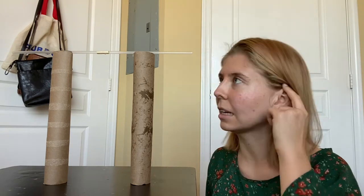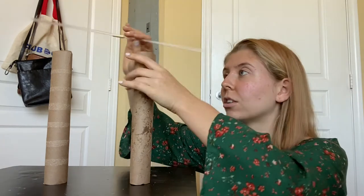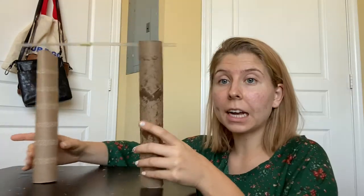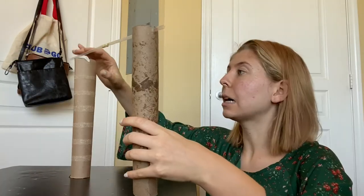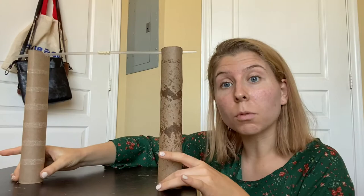What I'm going to do is cut two slits on opposite sides of each paper towel roll, and we're going to put the skewer in the slit so it stays secure. I've created my slits in my paper towel rolls, so now the straws or skewers won't roll off.